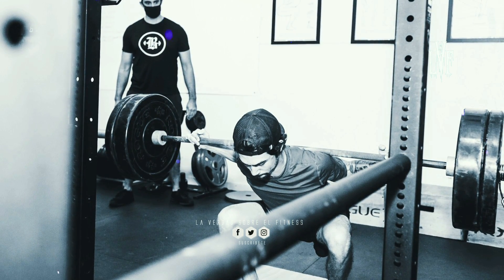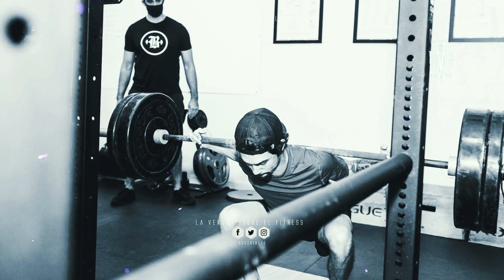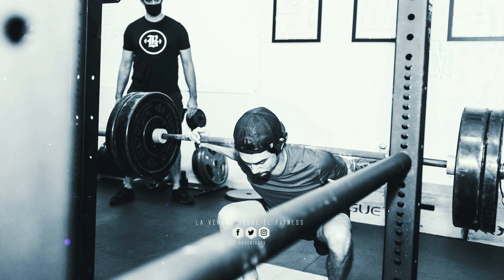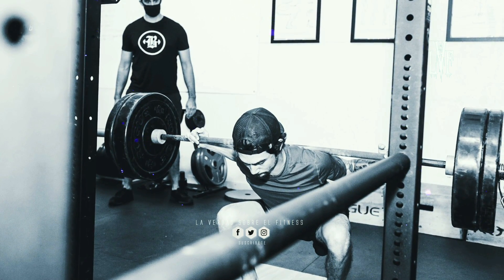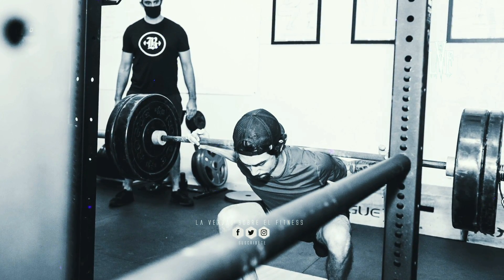Muchos dicen que esta variante de sentadilla trabaja más los isquiotibiales que la clásica sentadilla con barra alta. Eso es discutible, pero aunque sea cierto, hacer sentadillas para los isquiotibiales es el equivalente a hacer press de banca para los bíceps. En ambos casos, los flexores de los brazos y de las piernas trabajan, pero no tanto como los ejercicios de tracción.